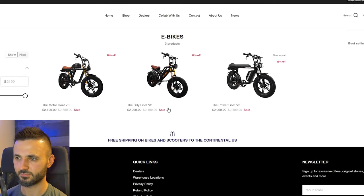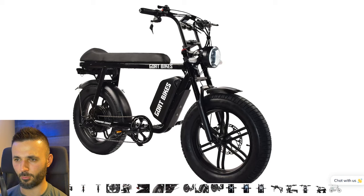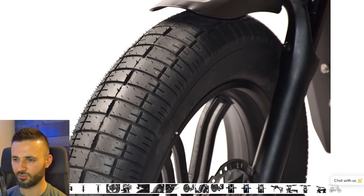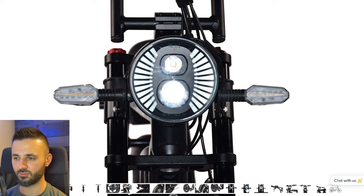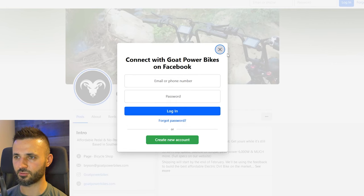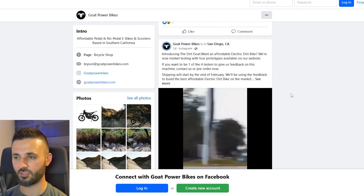There's also the Power Goat V2 — similar to the Billy Goat V2 but without the suspension, so it'll be cheaper. It looks like a good setup for two people and still has the frame cavity for a bigger battery. The direct drive motor has a nice logo on it. These are nice looking tires. It's got rear pegs in the back and a great light with high beam and low beam settings — a lot of e-bikes are coming out with cool features. They're also on Facebook, YouTube, and Instagram, and are releasing a Sur Ron competitor.